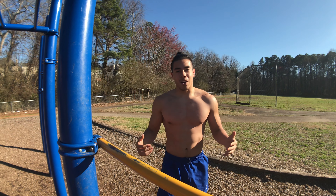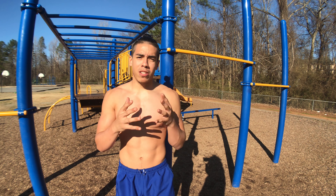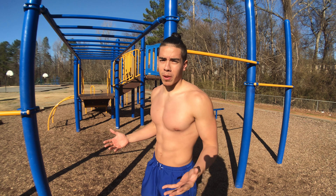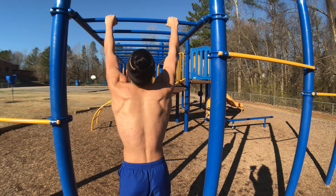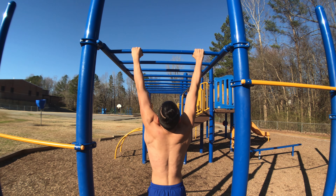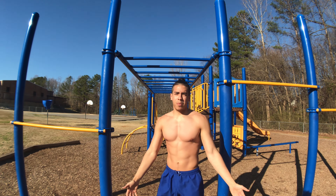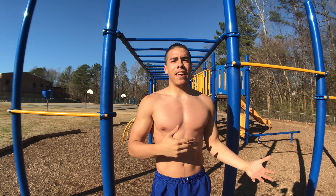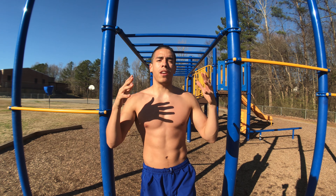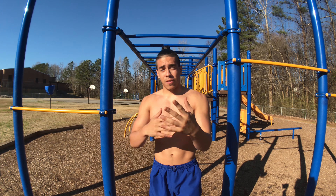Before you even want to start doing a typewriter pull-up, you obviously want to learn the regular pull-up — that's when you have your arms basically shoulder-width apart and you're just able to pull up. Everyone knows the basic pull-up. You want to have around 10 to 15 reps of these before you start doing the typewriter pull-up.